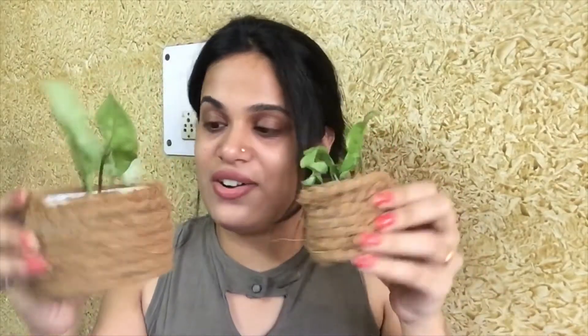Hi everyone! Welcome back to my channel. I am Sheryl and I am taking a very cute DIY. Today I have made these pots and you can see how cute they are. I have made all of them from waste materials and you can make them all in your house and use them anywhere — it will be very beautiful.